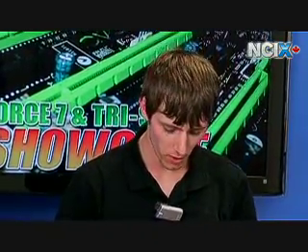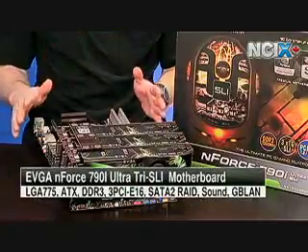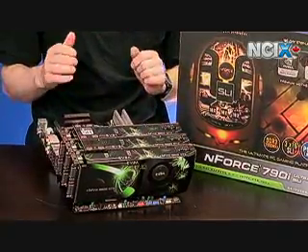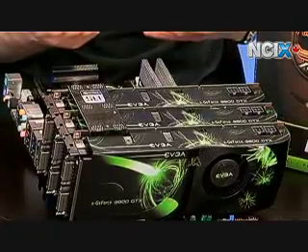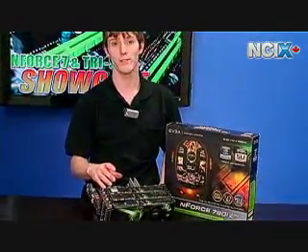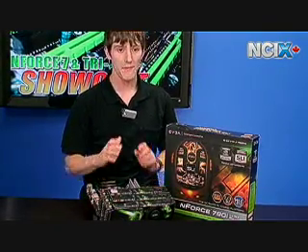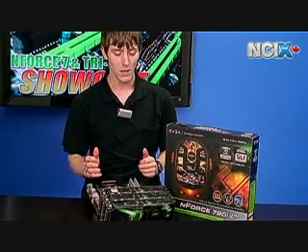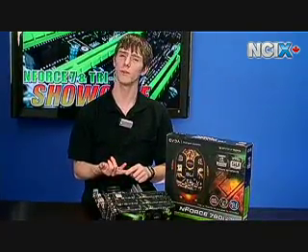Now for the mother of all nForce 7 chipsets: the nForce 790i Ultra SLI. Everything you can imagine is on this board. A key nForce 7 feature worth highlighting: PCI Express 2.0 was added with nForce 7 — the nForce 6 series (680i, 650i) used PCI Express 1.1 — and PCIe 2.0 doubles that bandwidth. All nForce 7 boards also support the new 45nm quad cores, which the 680i did not. You also get ESA support — that's temperature, fan RPM, and system health monitoring — though for full ESA support you need a compatible power supply, chassis, and cooler, such as the Coolit Freezone Elite or Silverstone TJ10.